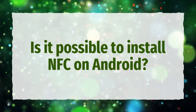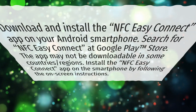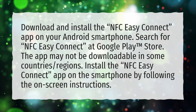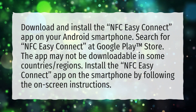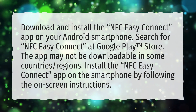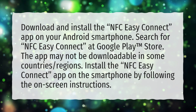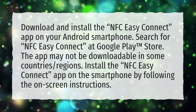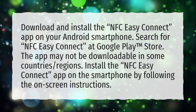Is it possible to install NFC on Android? Download and install the NFC Easy Connect app on your Android smartphone. Search for NFC Easy Connect at Google Play Store. The app may not be downloadable in some countries' regions. Install the NFC Easy Connect app on the smartphone by following the on-screen instructions.